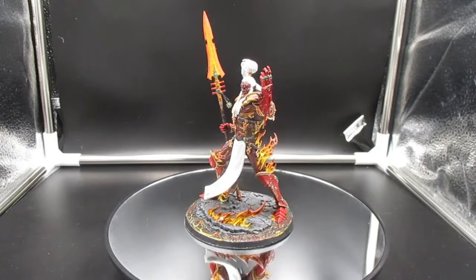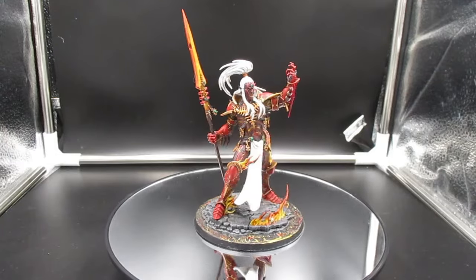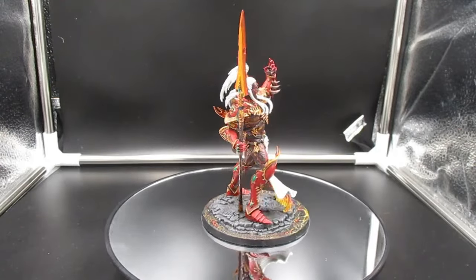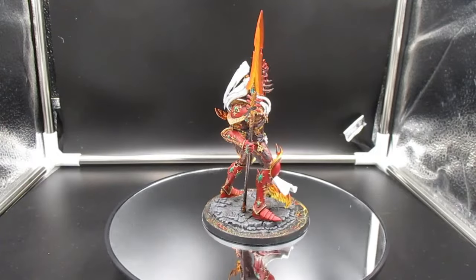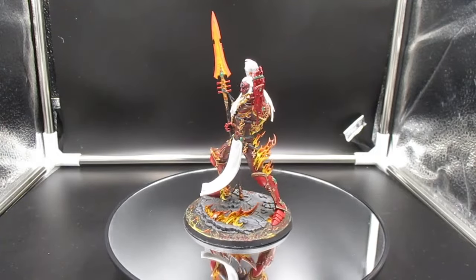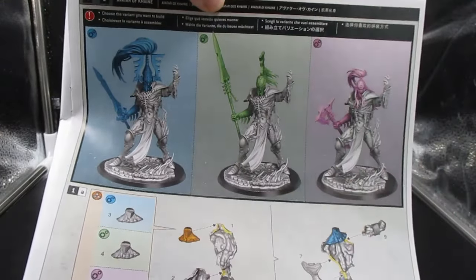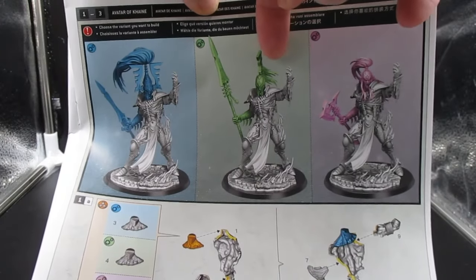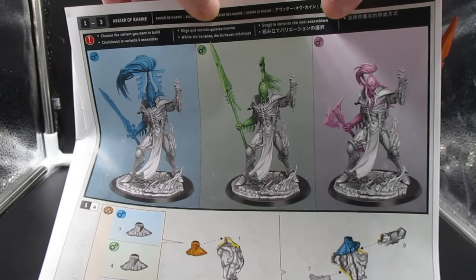And there you have it — that's the Avatar of Khaine in a nutshell. It's very nicely detailed and it does come with two weapon options and two additional head options. I'll show them to you here — I went with the spear and the bare head because I thought they were the coolest. But you also get an axe, a sword, a kind of Greek-style helmet, and the traditional helmet with the really large plume and the ears coming off the side.